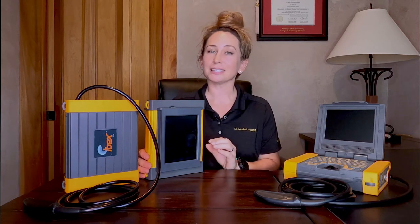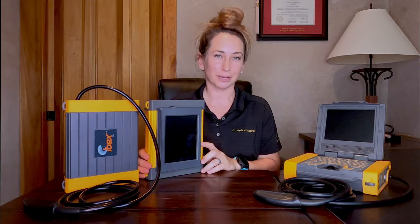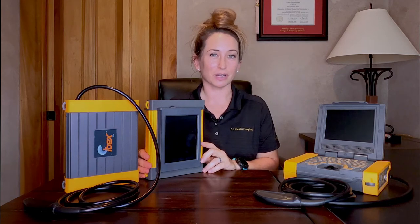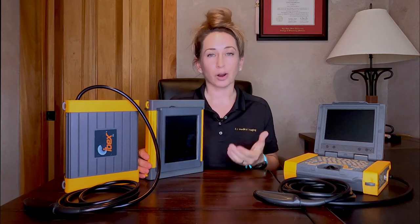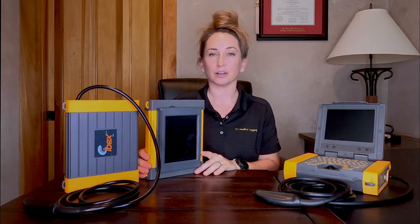All three models come with the option to either have interchangeable transducers or they can be hardwired to your favorite probe. This is where some of the naming convention that might be confusing comes in. For example, we have the original IBEX Pro, we have the IBEX Pro R which is hardwired to a linear rectal probe, and we have the IBEX Pro C which is hardwired to a curved rectal probe.